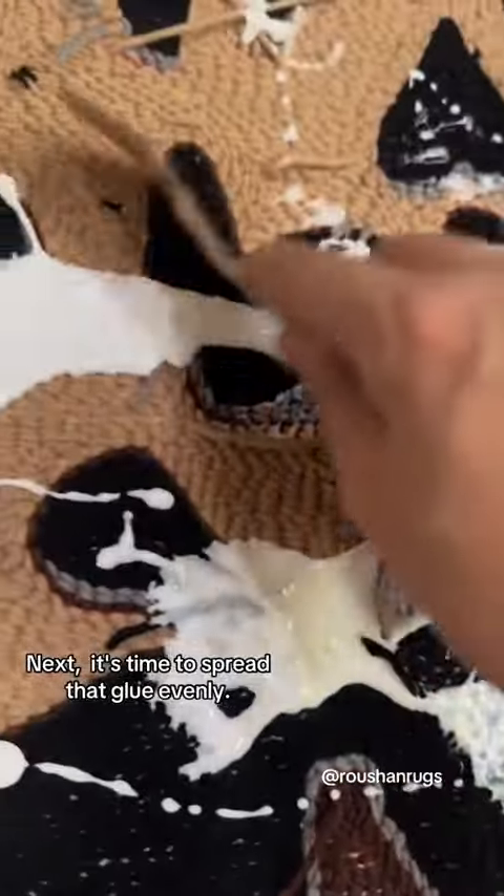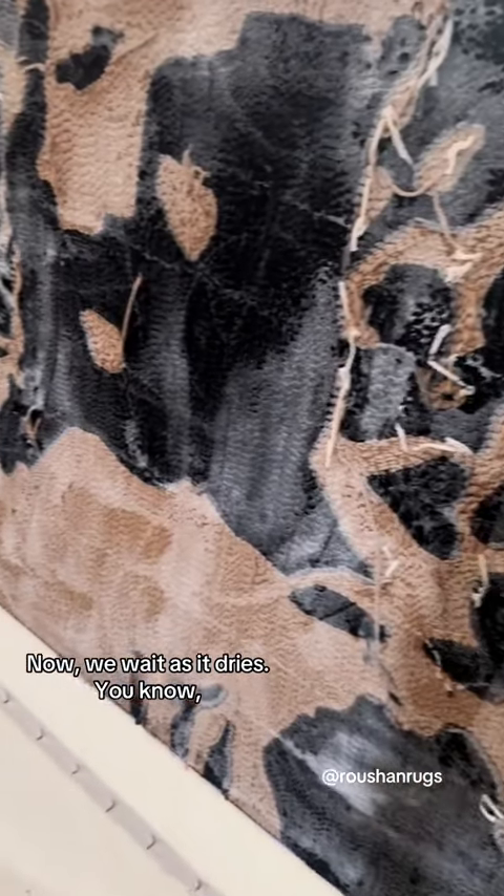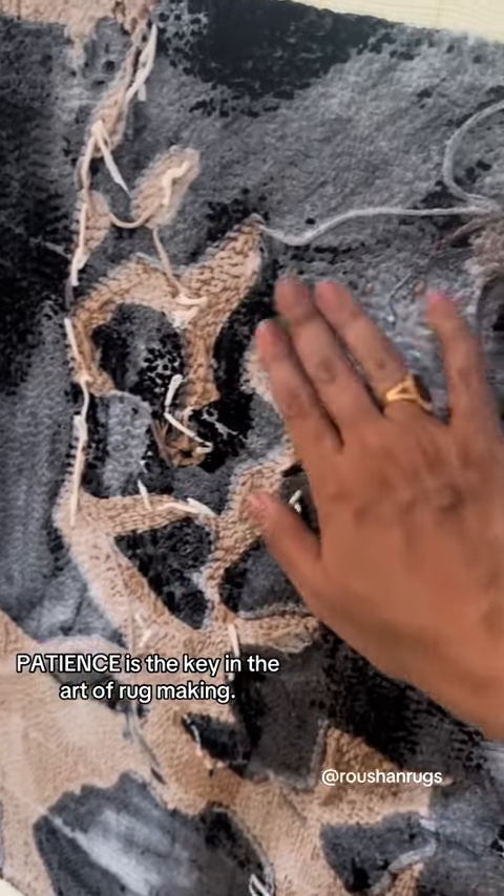Next, it's time to spread that glue evenly. Now we wait as it dries. Patience is the key in the art of rug making.